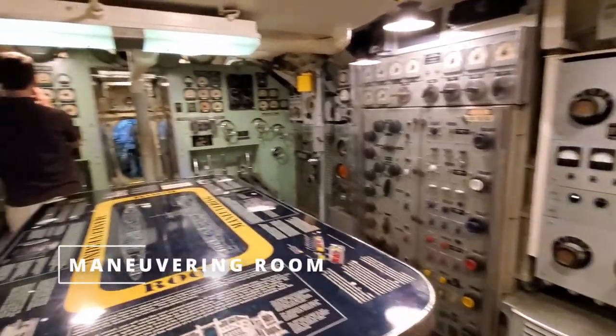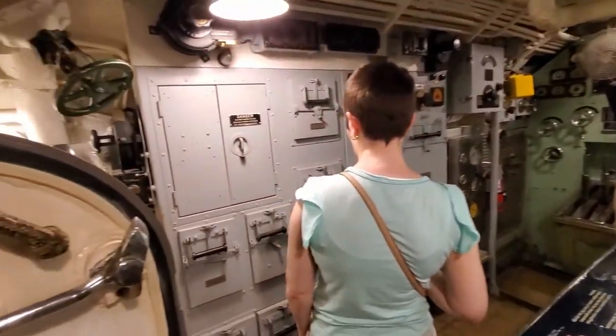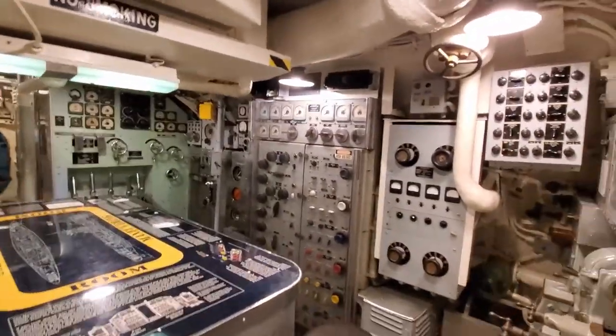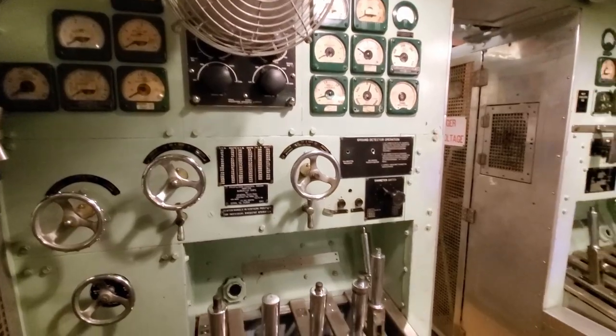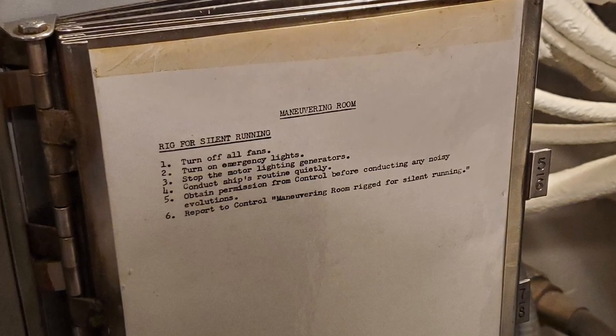Now moving up one compartment — here we have the maneuvering room, the nerve center for the engines and everything. I did not get a chance to read the enormous display on the table there. It seems to be the place where you're controlling the engines and power of the ship. There was a little piece of paper here that shows the basic steps for rigging for silent running — seems like something that would be typed up for a display, but I don't know.